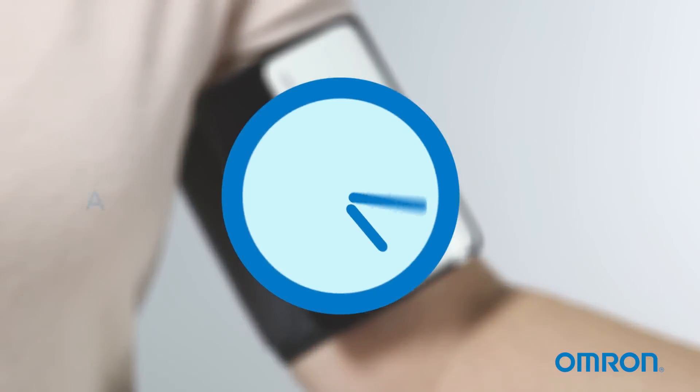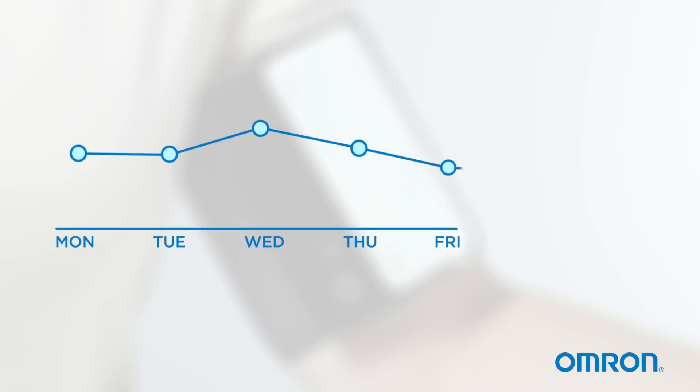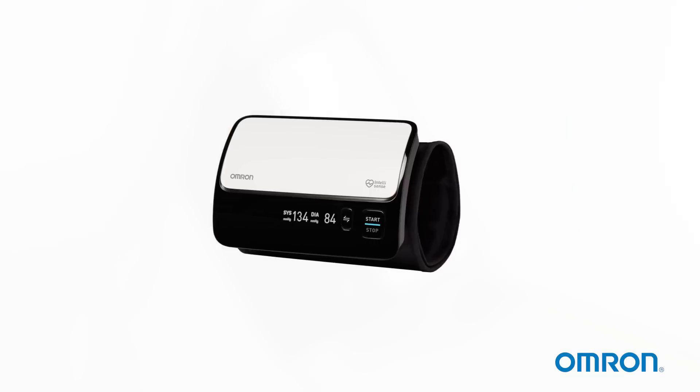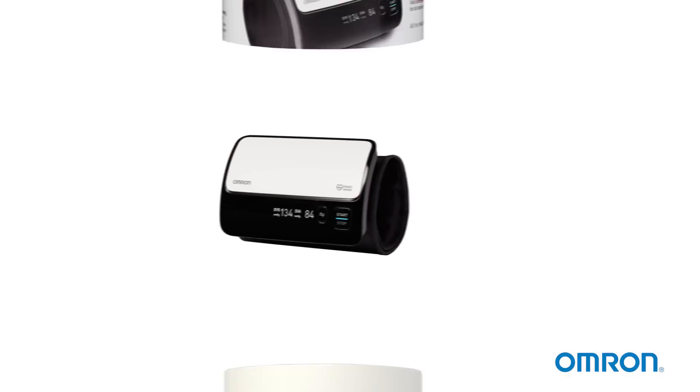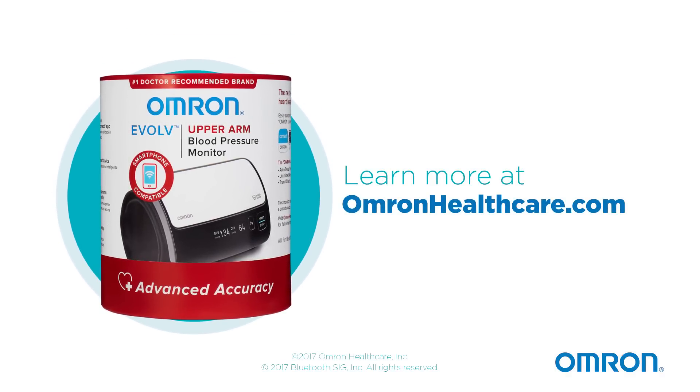It's important to take measurements at the same time each day and use averages over time to compare your readings. Be sure to follow all instructions provided with your Evolve upper arm blood pressure monitor. Learn more at OmronHealthcare.com.